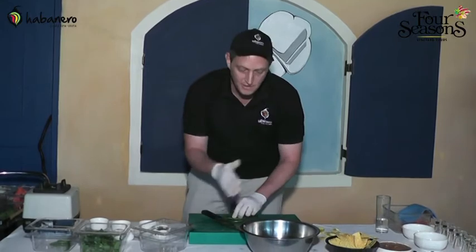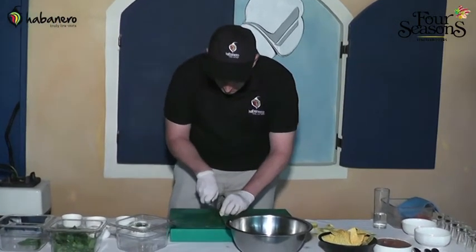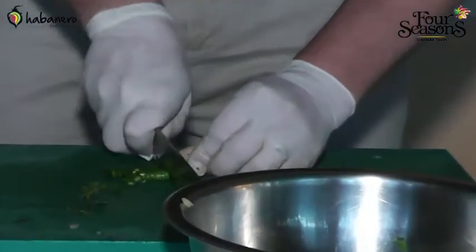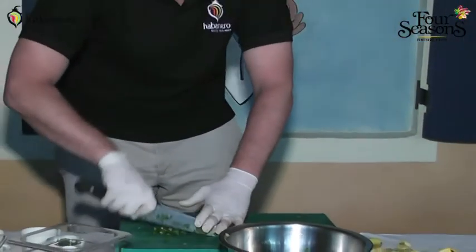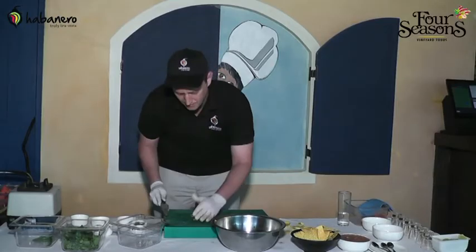I'll put in five chilies. Pico de gallo should be quite spicy, but no one really likes biting into a huge chunk of chili that overtakes the flavors of everything else. Chop them up and pop them in.